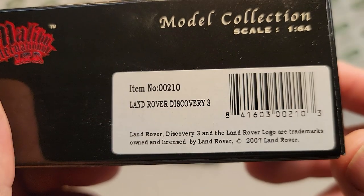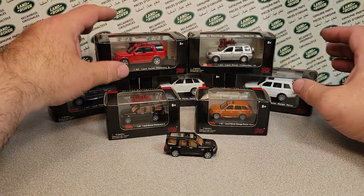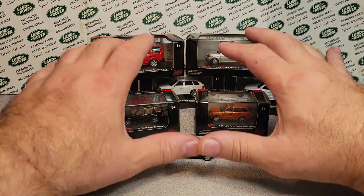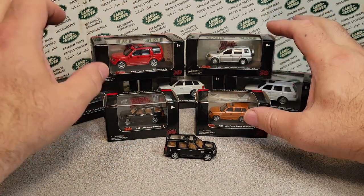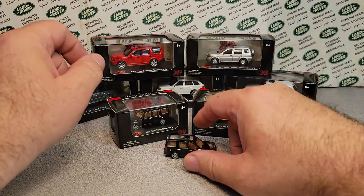These came out 2005 to 2007, something like that. So let's take a look — I think I have every casting that they made. I don't know about every color, but I'm pretty sure I have every casting.